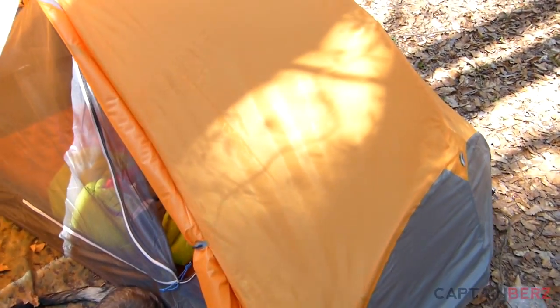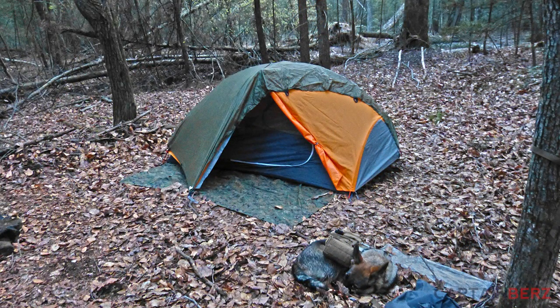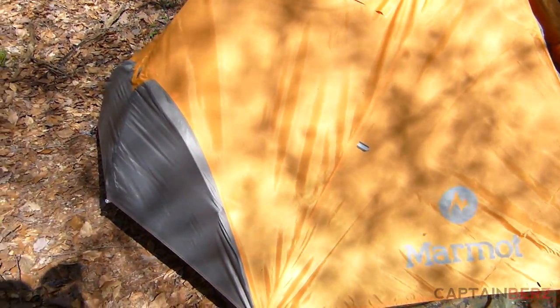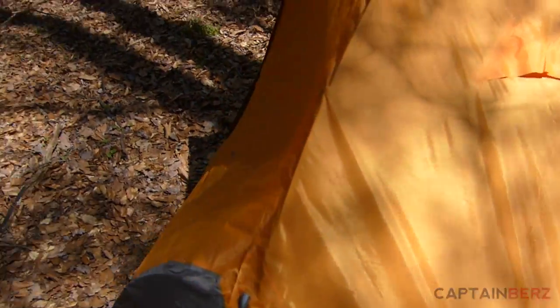What's going on guys, this is Mer and I'm going to talk to you today about the Marmot Stormlight 2P tent. We're out here with Nate, Mer, and Evan at the Grip Stop, and we took this out on about a six or seven mile total trip and used this tent.